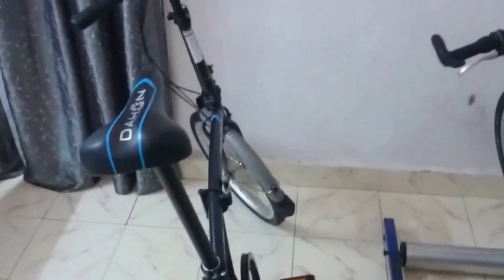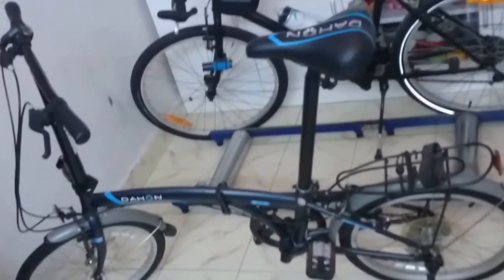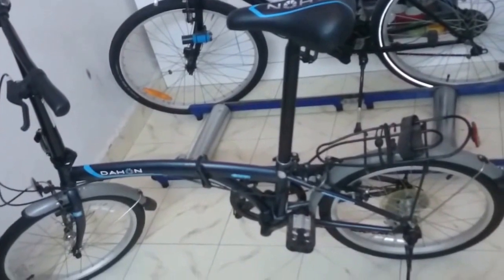The bike uses a standard rear hub. The front hub is a special retro-type hub that Dahon says is stronger than a standard hub for wheels of this size.